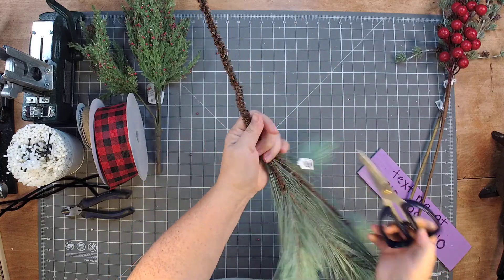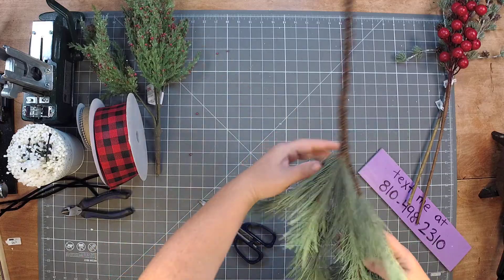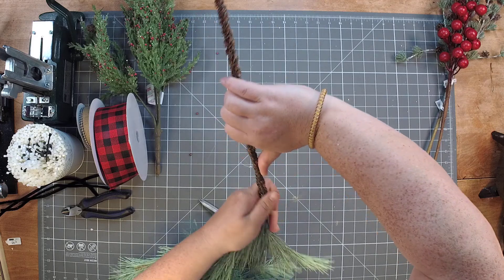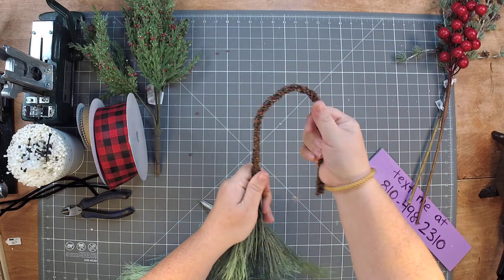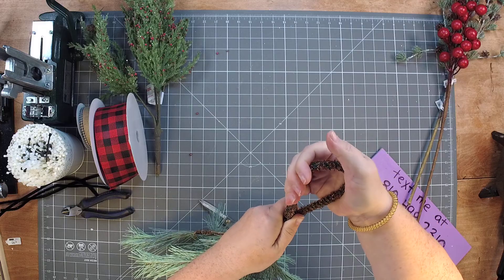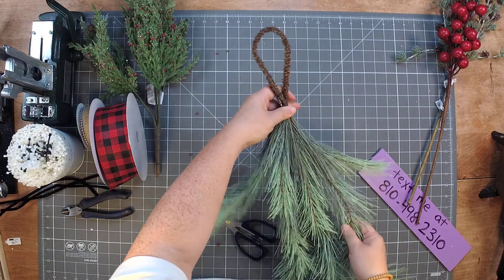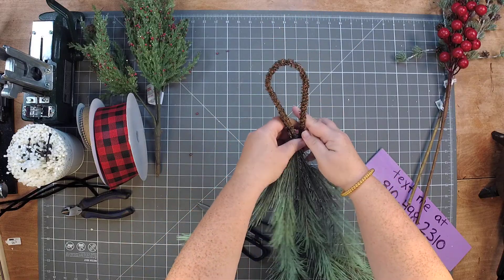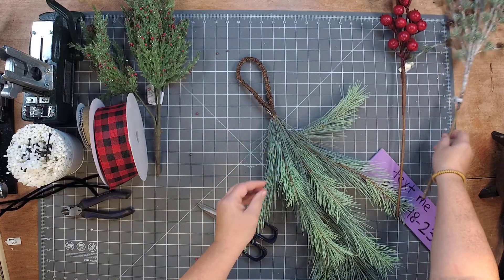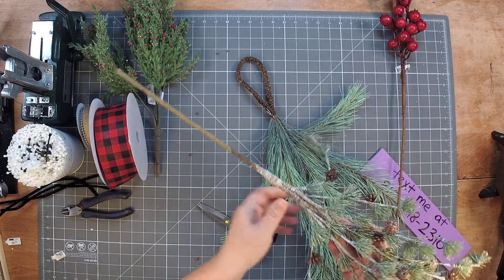These were from the At Home store. Let me take off these cute little tags here. You can find these stems all over the place. What we're first going to do is move it over like that and make a nice big loop — that's what we're going to use to hook it. Then we're going to take our next item, which is another stem, right from the At Home store again.